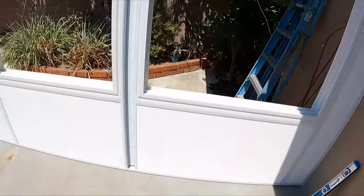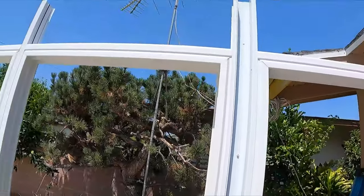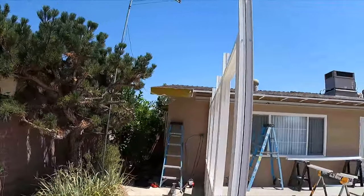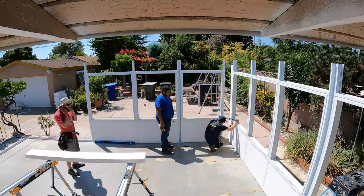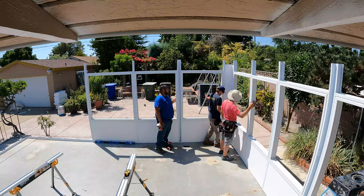Those are all the rafters after we cut them — we spray painted them so there's no exposed wood to the weather, which makes it easier to prevent termites and other things from getting into it. And that's what a completed wall looks like done.